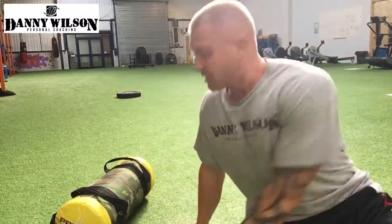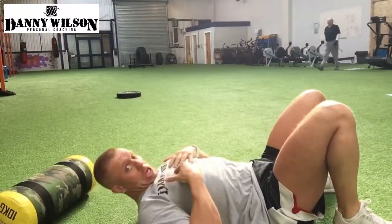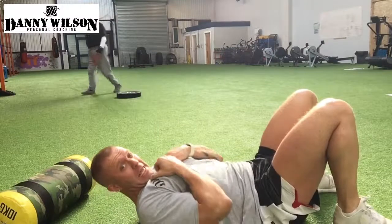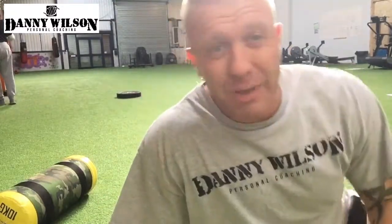That's how I like to do them. You can see that if we didn't have anything for the head, the temptation is to do a lot of movement here. What we want to do is keep the rib cage depressed and squeeze through the glutes. Hope that helped — any questions or queries, shoot me a message.